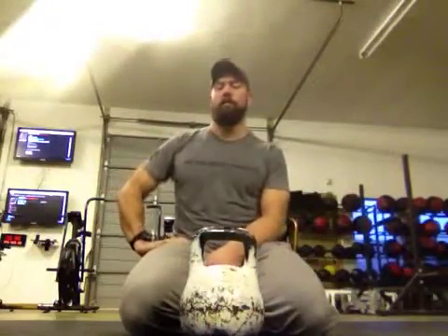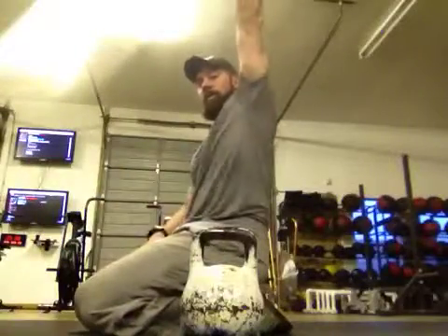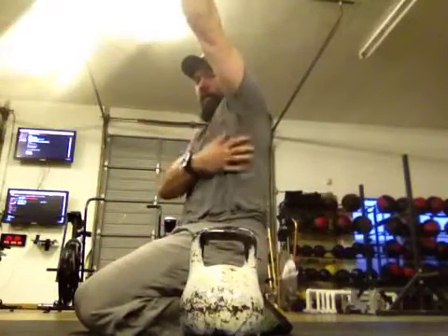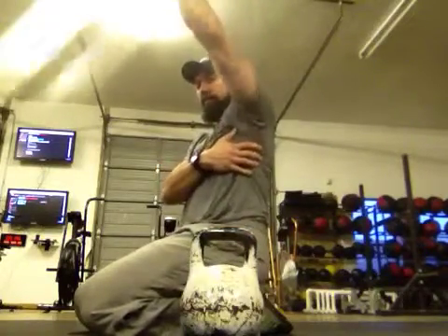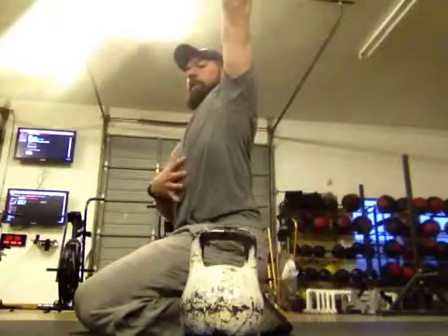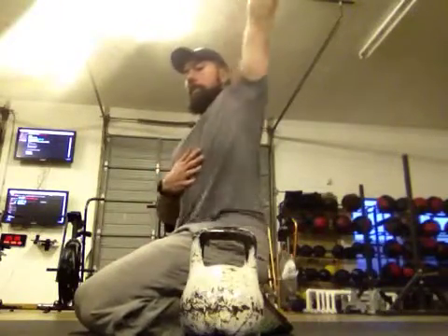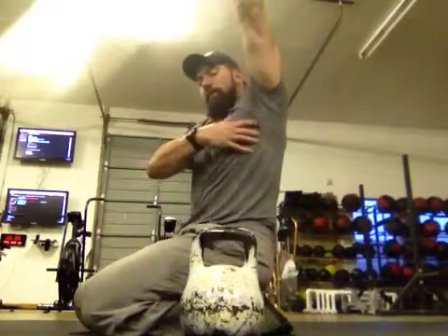Hey everybody, this is Rob Wilson with Performance Therapeutics and Prepare to Perform. Right now we're going to talk about how to use this lovely piece of iron to smash your lat and your serratus anterior. Sometimes when getting into the overhead position, the lat — which runs all the way from the hip to the shoulder — is a giant muscle that's super stiff from a lot of pulling. It can grab onto the ribcage and keep us from maintaining a nice tight midline and finishing our overhead position.